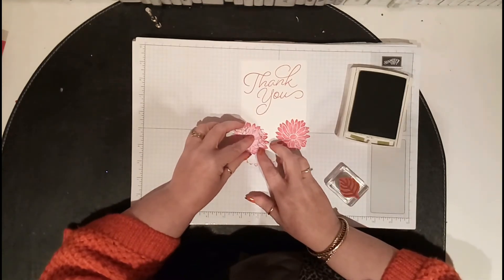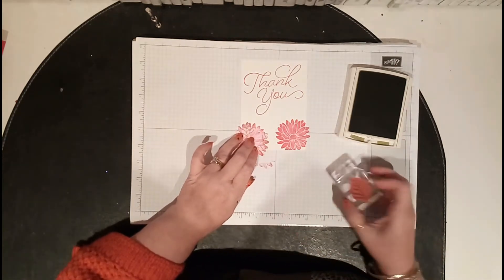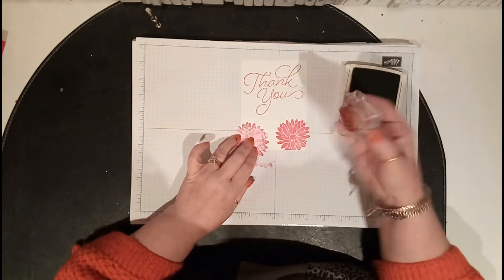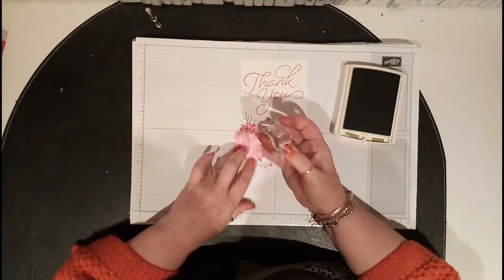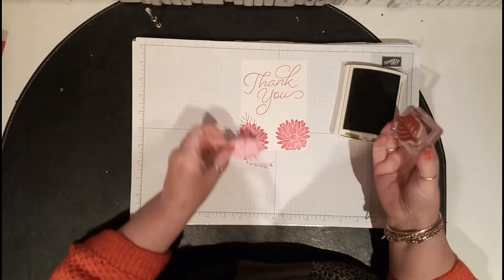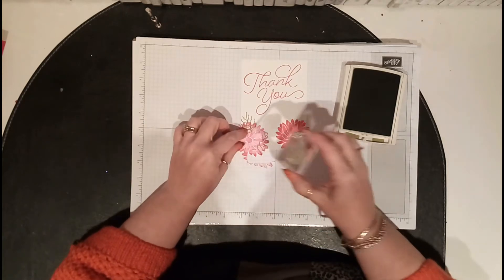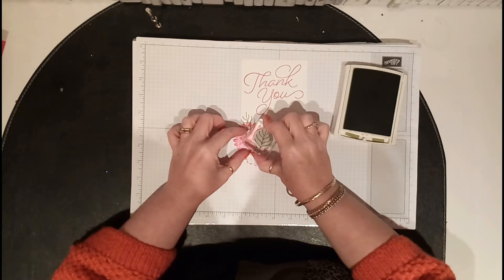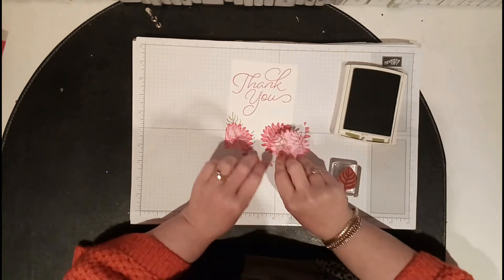Just hold the mask in place, get your leaf stamp, and stamp it. When you take it off, it looks as though the leaf is behind the flower — it's really clever! Let's have one just coming out there. You might only want a little bit but it still looks really effective.